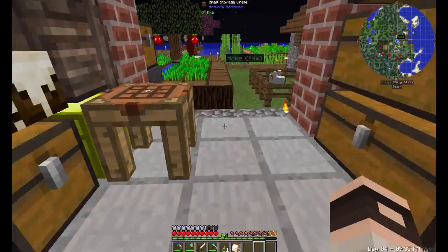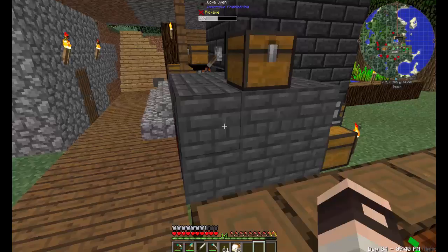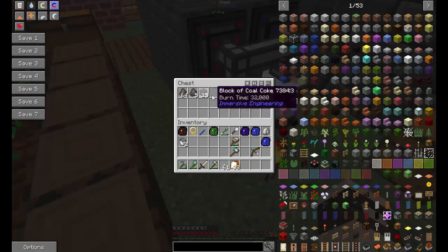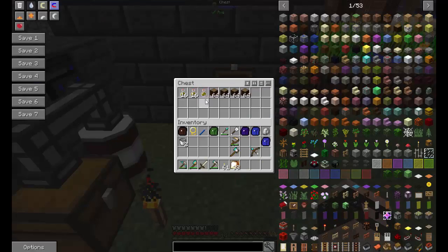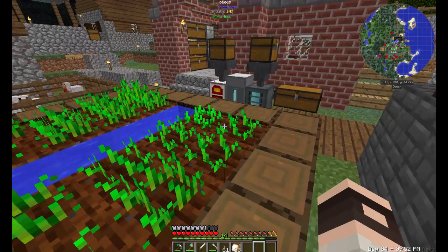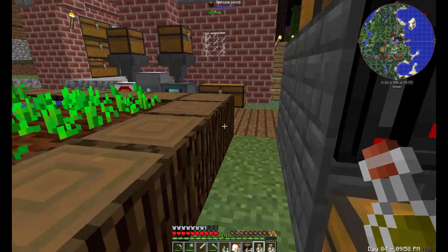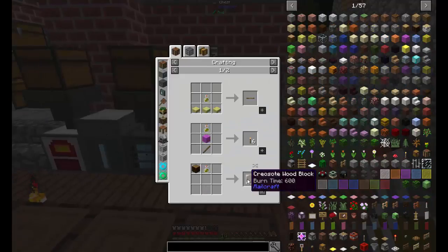So what are we going to do today? Still working on that coke. I'll grab some of the creosote — this should be enough to start what we need. We're gonna start making some treated wood.